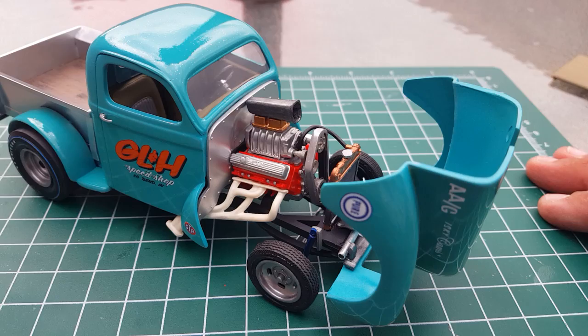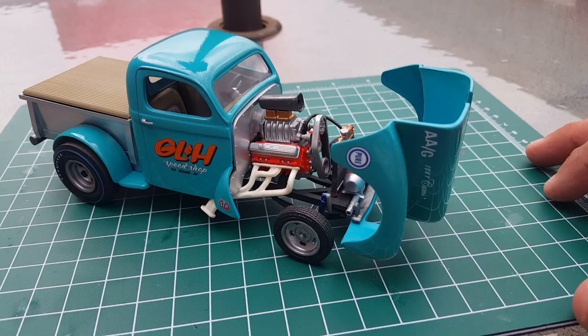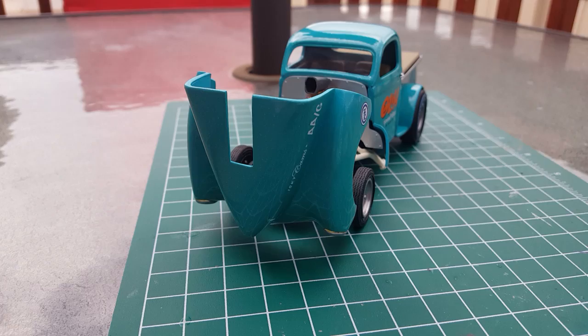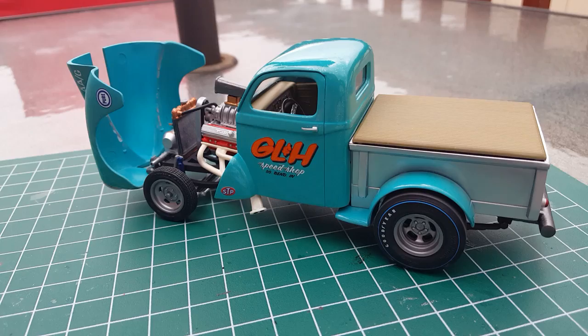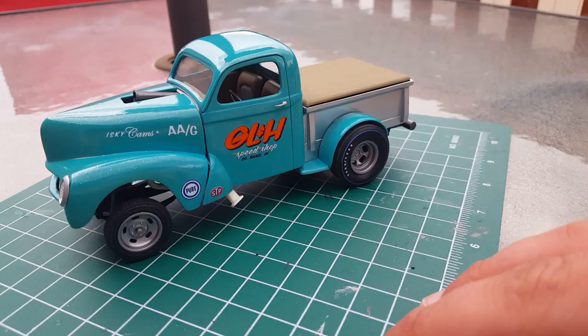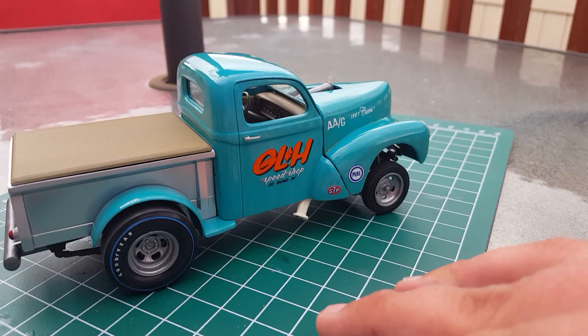I just had a lot of fun with this one. I really enjoy building old gassers and drag cars — that's a passion I really like. As you guys will see, I've built a couple of old altered slingshot dragsters and stuff like that. It's got blue streak slicks on it. This is a really fun build — I really enjoyed this one and I'd like to build another Willys pickup.